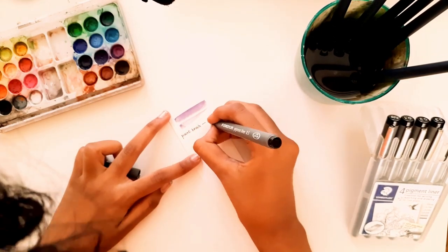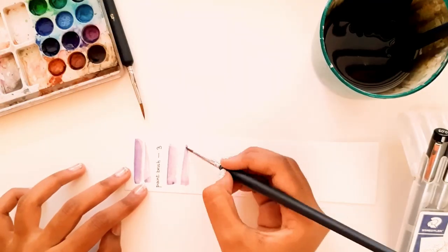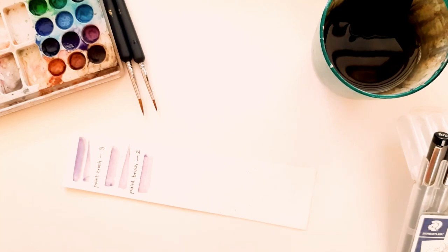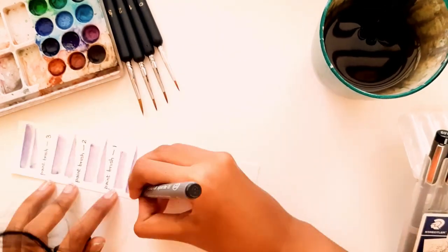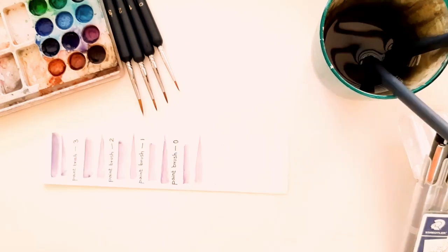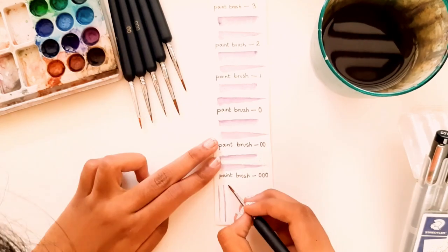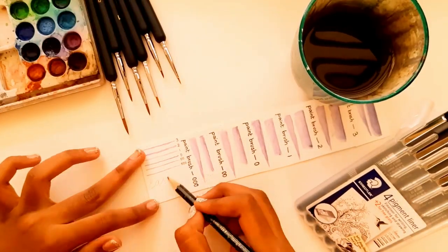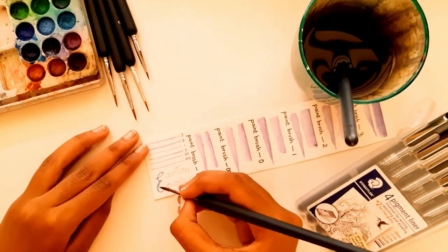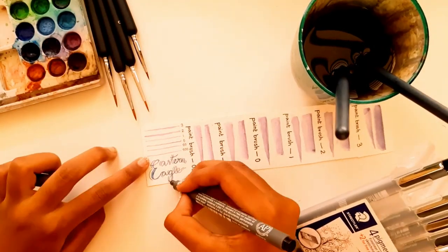I'm also partially testing out these Staedtler pigment liners — they're not part of the haul since they're not new, but this is my mom's and I want to see how they work. From this I understood that though the bigger brush can give you a fine line, you don't have much control. But this isn't the case with the smaller brushes — they give you so much control. I'll link all these products in the description down below.